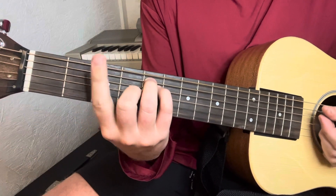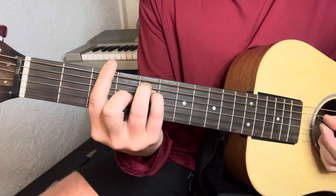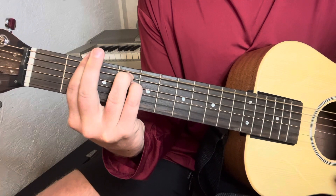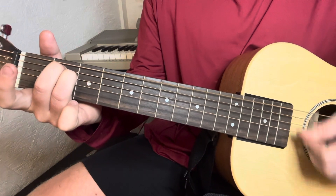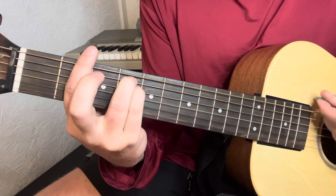Just three chords: G, F-sharp minor, E minor, and then you just go back to that F-sharp minor.